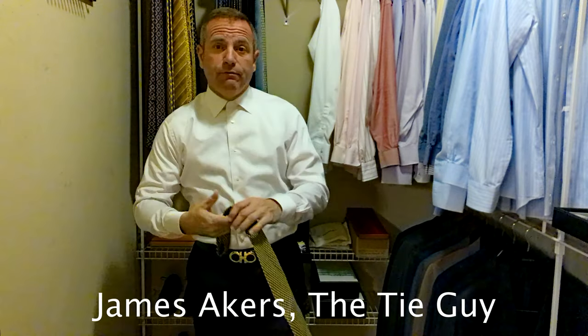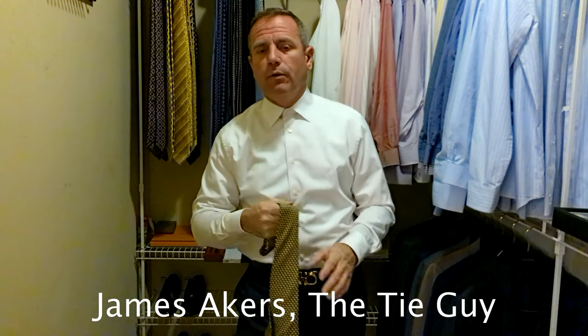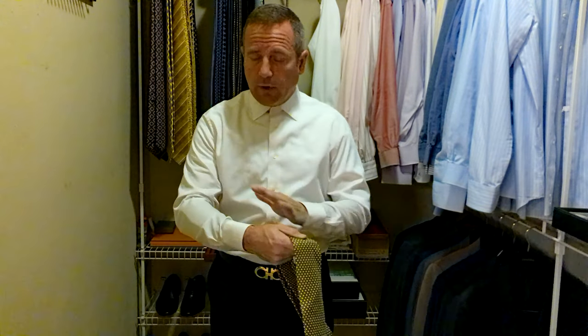Hey everybody, James Akers here, the Tie Guy. Today we're going to be tying a Stefano Ritchie tie and doing a review — my first time reviewing one of these. We're pairing it with a shirt that looks white in the picture but actually has almost a hint of pink to it, a really pretty color by Xenia. It's a super light pink, almost white, just gives it a little bit of color — a very plain, comfortable cotton shirt. We're going to be wearing that with a navy blue suit.